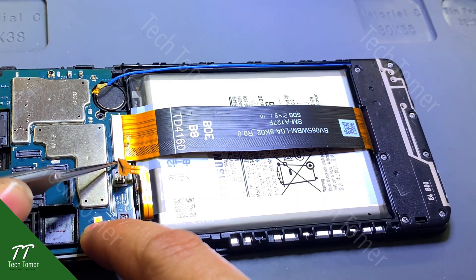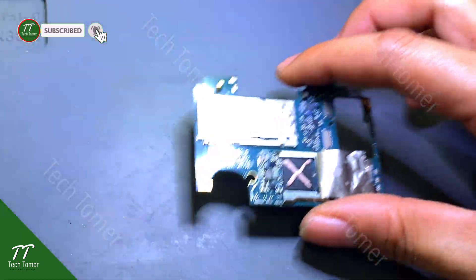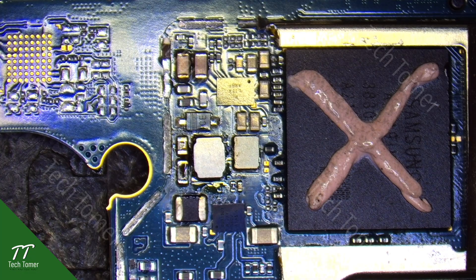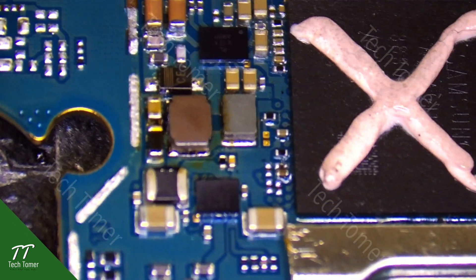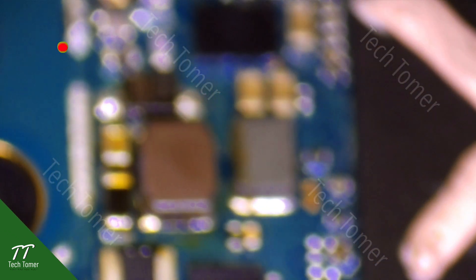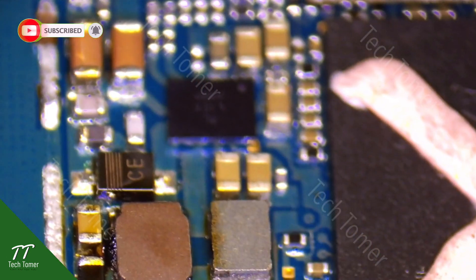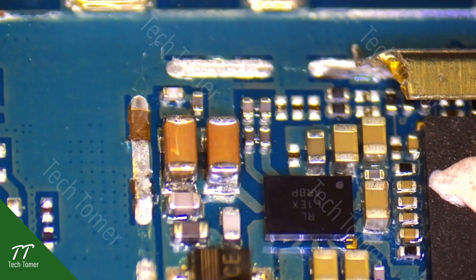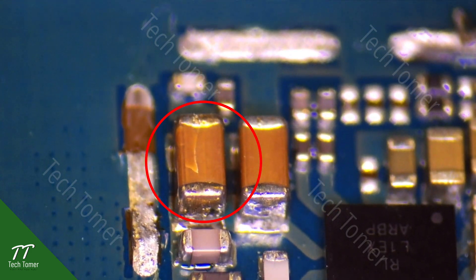Disconnect the battery and flex cables, then take out the motherboard. Attach the motherboard to the PCB holder again and look at it under the microscope. The light coil has burned again, and we notice that a large capacitor on the upper left has also burned. This is probably the reason why the light coil burned out.